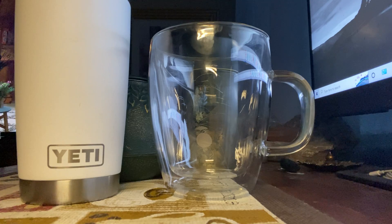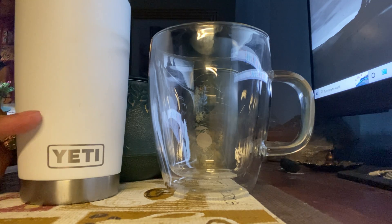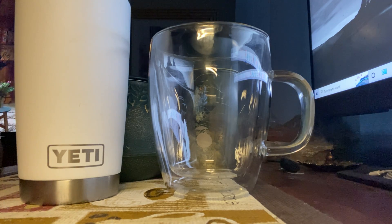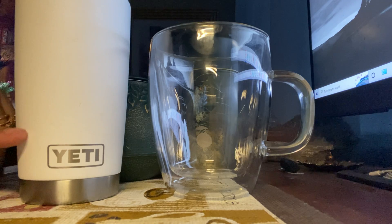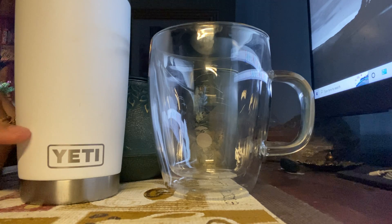It's like 7:25 right now, really early. I've thought about it and I might as well just do it and get it done. This is my first time doing this so we'll see what happens. You'll notice there's a Yeti cup here — that's what I use, I use this for everything, I love this cup.